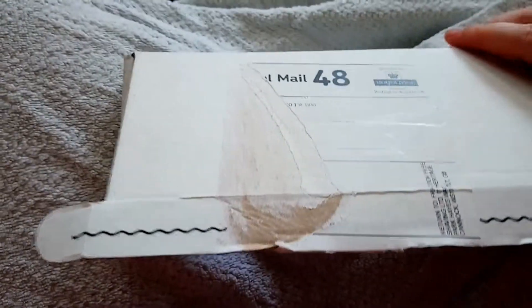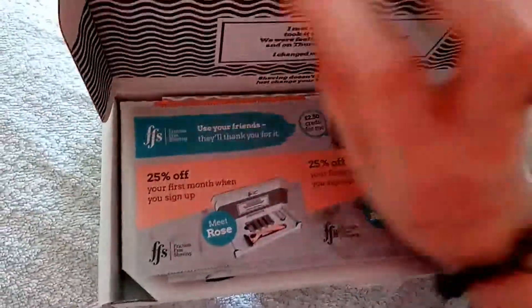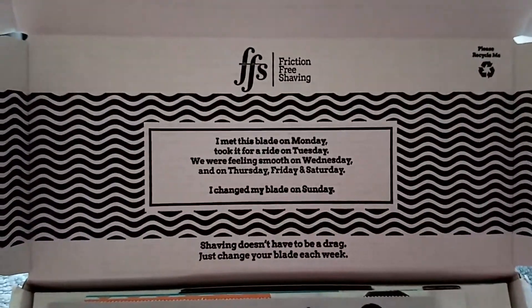Let's have a look. Ooh, fancy! So, there's your company, etc.